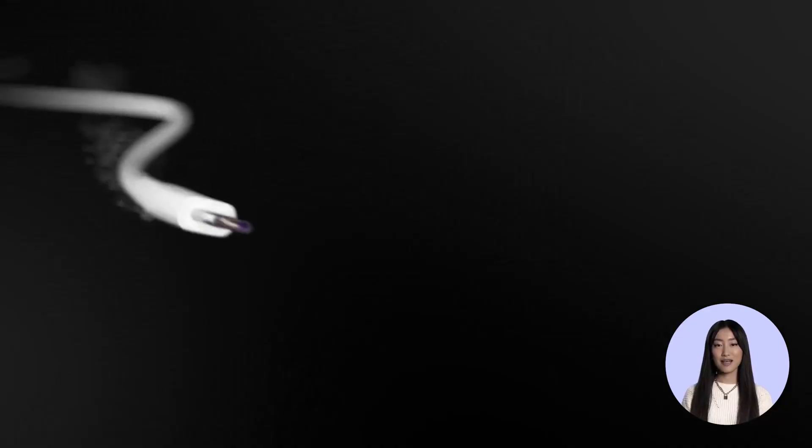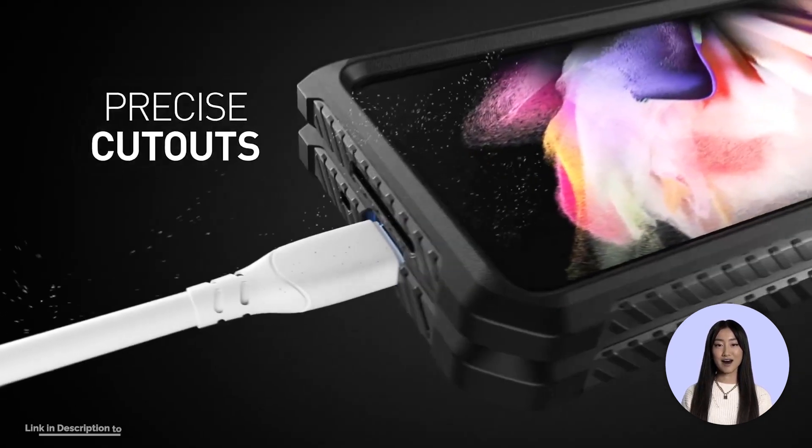Precise cut and design allow easy access to all ports, sensors, speakers, cameras, and other features.